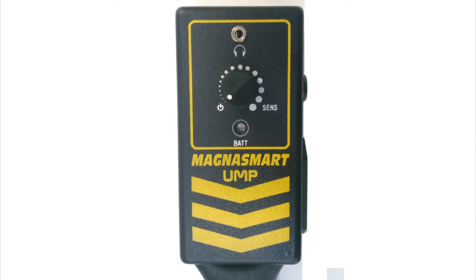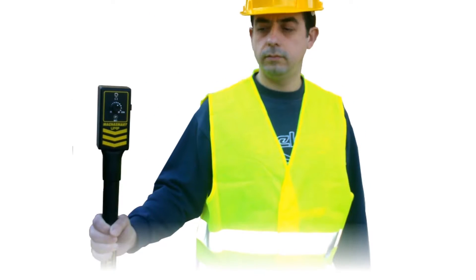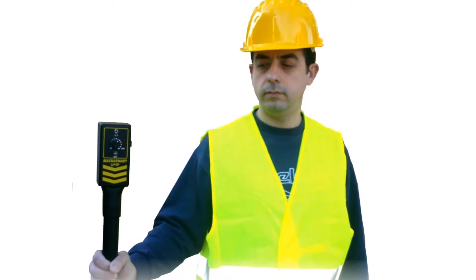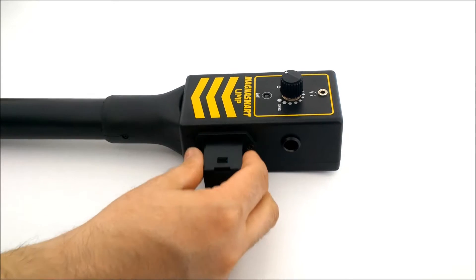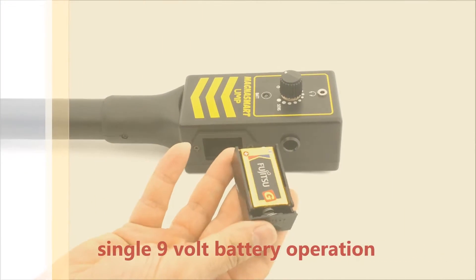MagnaSmart UMP, the versatile utility magnetometer, features a robust, solid construction for trouble-free operation. It is extremely light and easy to use. Sports a highly sensitive gradiometer probe to precisely locate iron pipes and manhole covers buried under asphalt. MagnaSmart UMP meets the daily needs of the contractor.